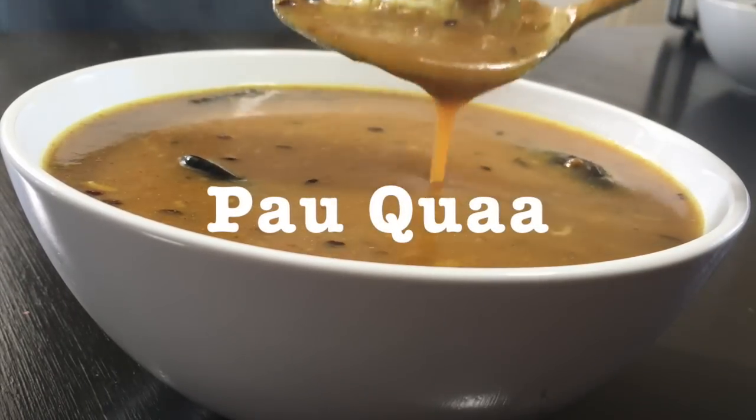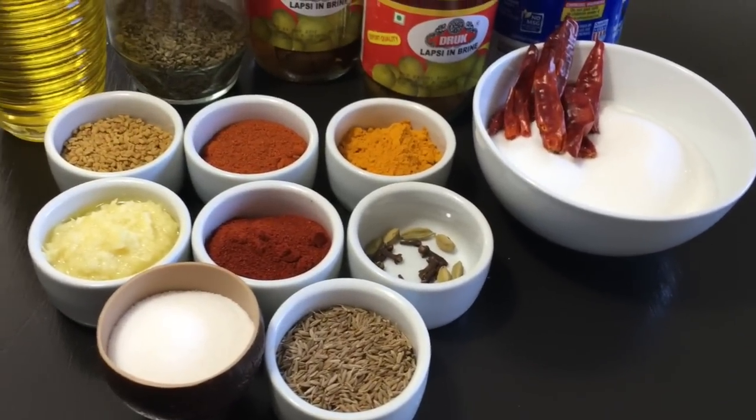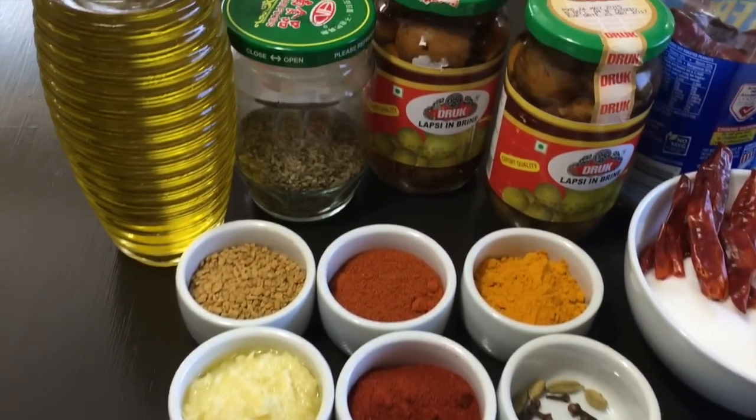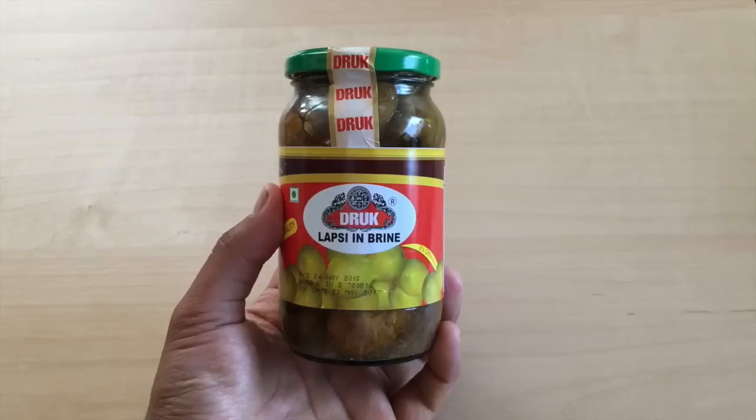Hey guys, welcome back to my channel. In this video I'll be showing you how to make pangkwa. Pangkwa is a very famous Newari dish made with lapsi, which is called hog plum in English. This is mostly eaten during festivals. Again, thanks to Himalayan Grocery for providing me with lapsi.